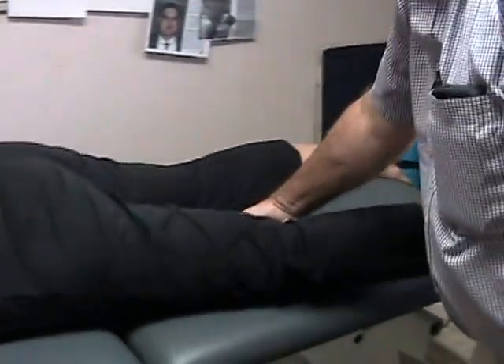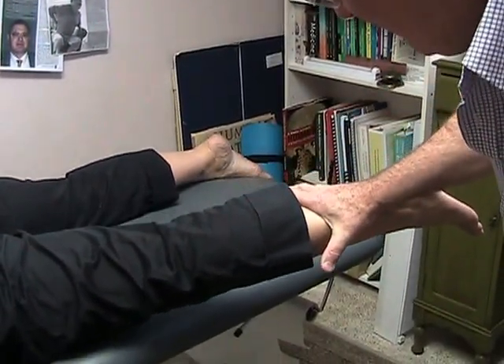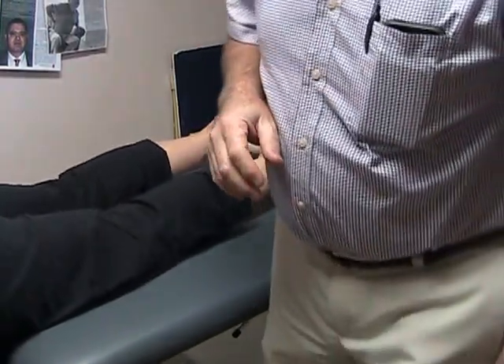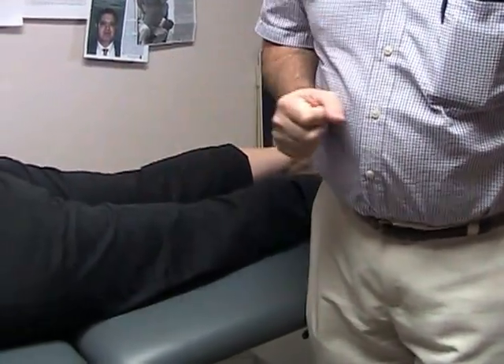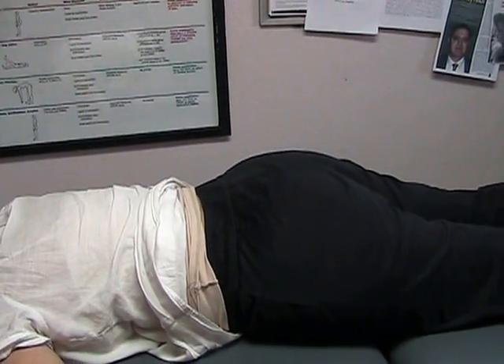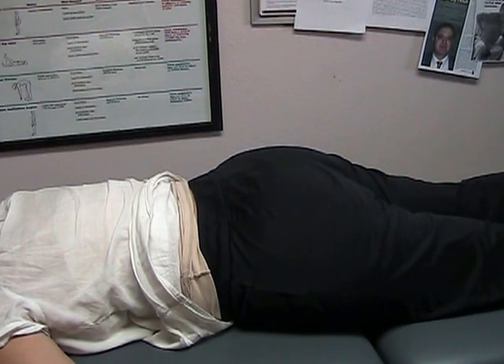Let's bring the leg out to the side and lift it up — show me how strong you are. What do you think, Cindy? Wow. Wow what? I'm impressed that I have my strength. So that definitely felt stronger for you — is that what you're saying? It feels as strong as the right leg.